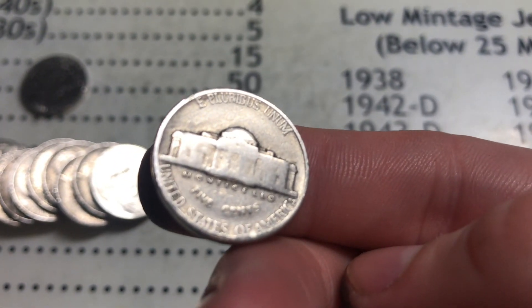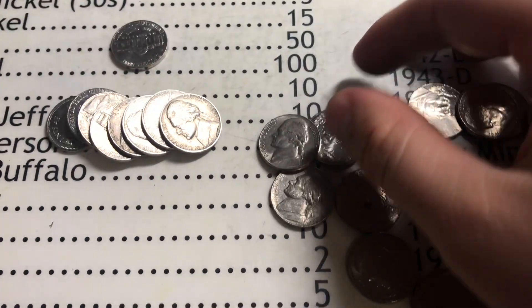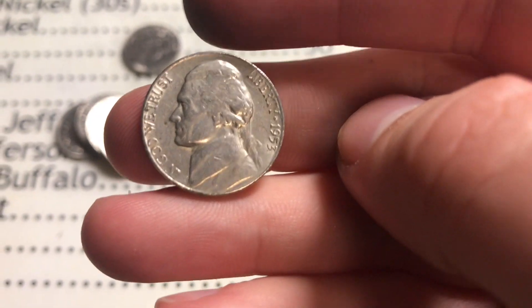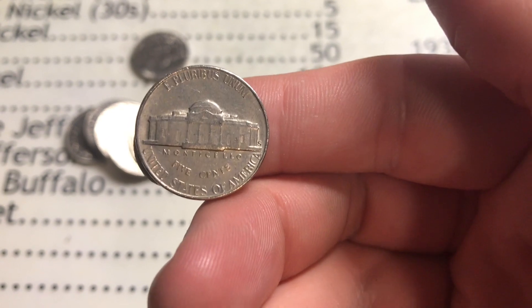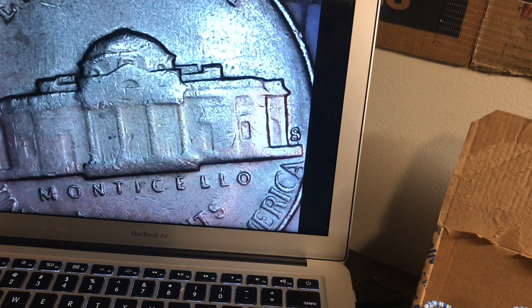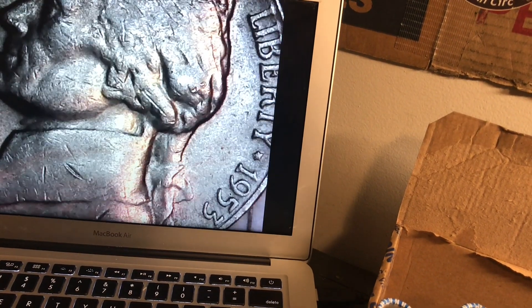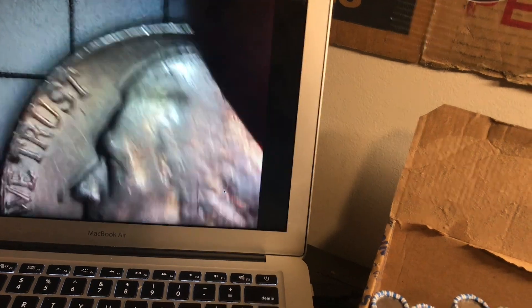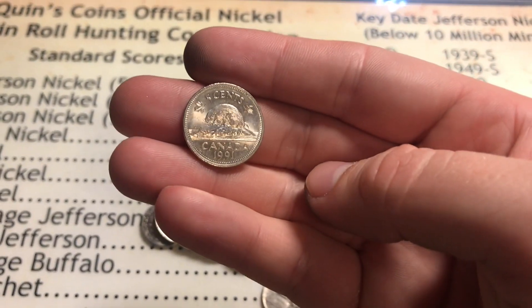The Monticello is super super slick but still worth keeping. A few coins after that 1940, we got this 1953 out of San Francisco, which is awesome. I'll throw it on the scope - it's not too bad of shape either. We still have the four columns of the Monticello right there. That's my mark - 1953S.